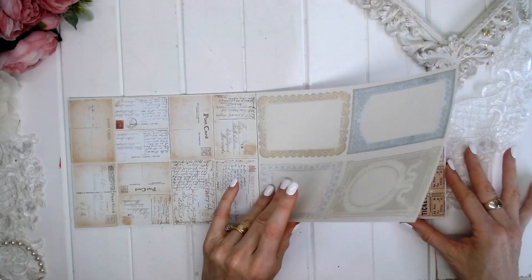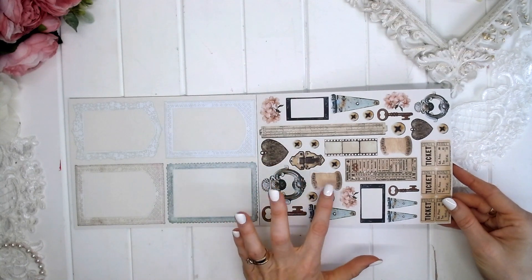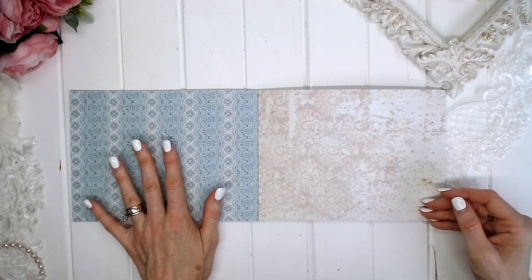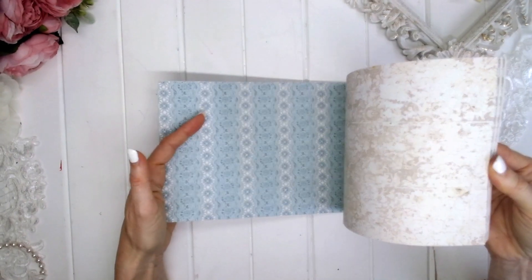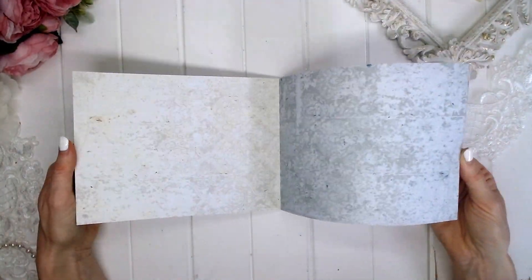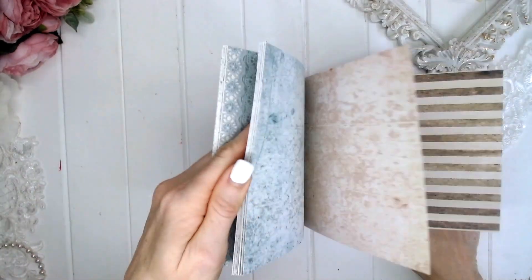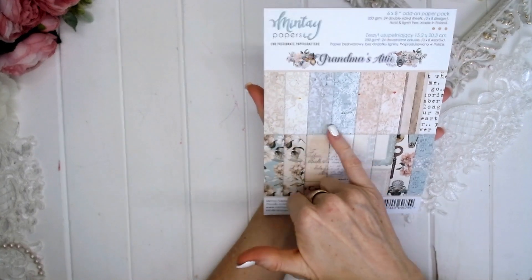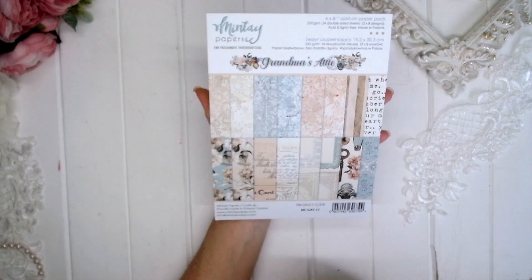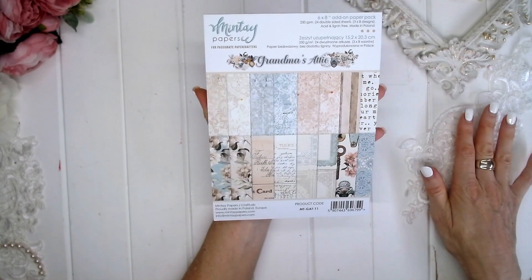We also have lovely soft vintage frames, front and back. And here we have lots of little elements: metal closures, buttons, tickets, and keys. On the reverse, a lovely lace page. You can see from the front cover what you're getting — a lot of plain pages usable as background paper, some floral pages, and some fussy cutting pages to mix and match. These are different designs to the 12x12 and the 6x6 paper.